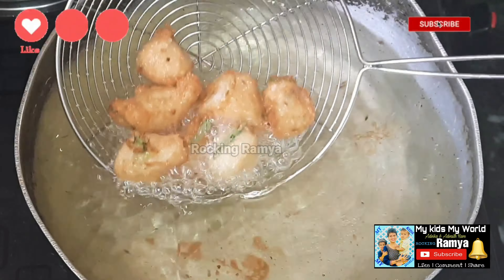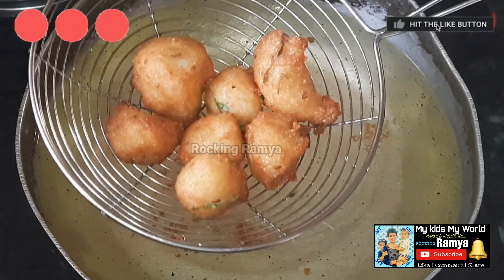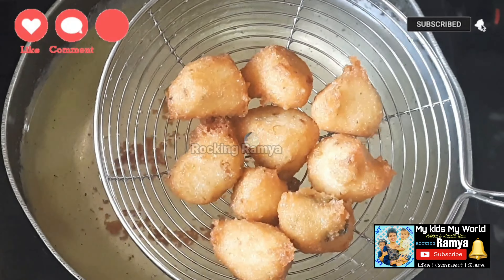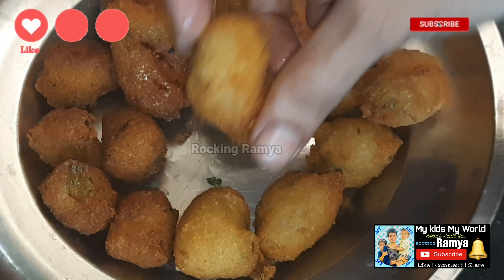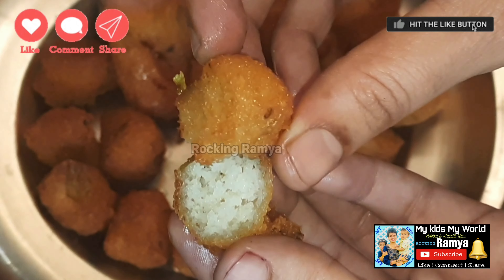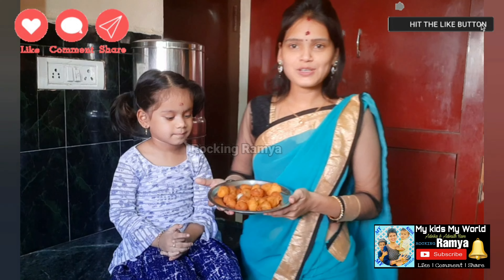Let's add a little bit of golden brown color. Let's add a little color to the other side. Let's add a little bit of oil and remove the excess oil. It will be crispy and very good. Now it will be soft in texture and crispy and very tasty. It will be very good.